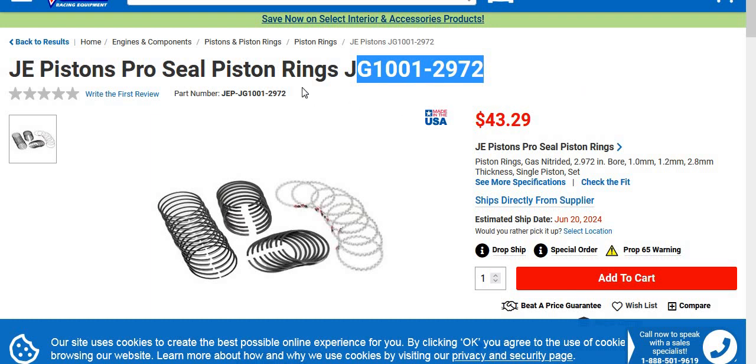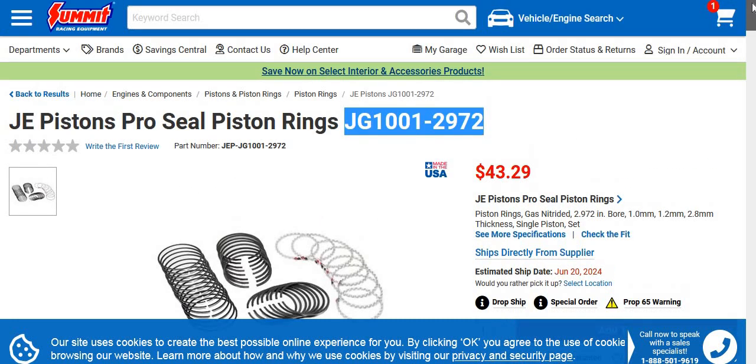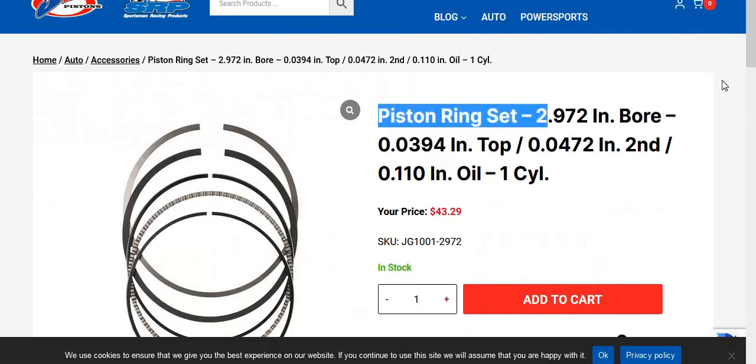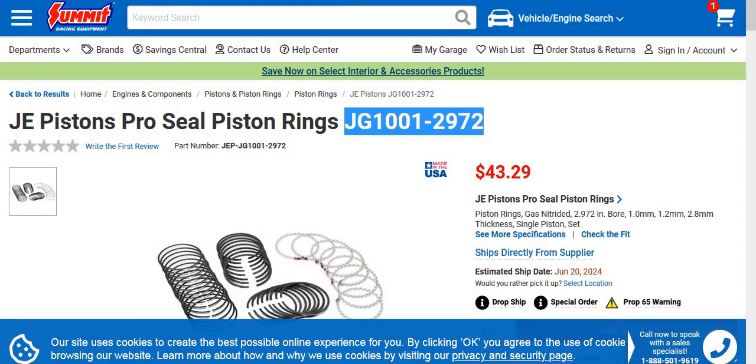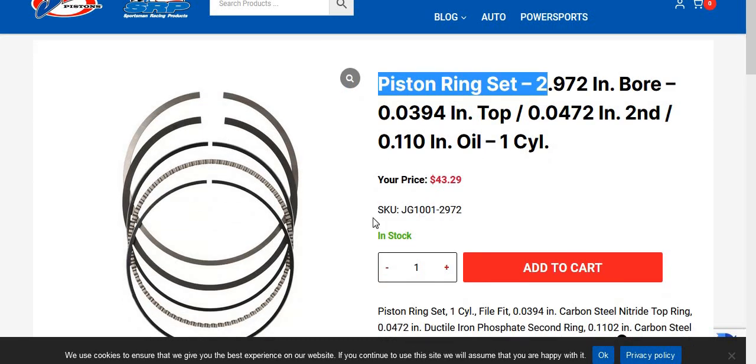The only other issue is rings for the gas-ported piston. You need these — these are the ones you want. He has a link to Summit Racing, but they're just going to drop ship them from JE Pistons. This is actually the JE Pistons site — same exact set. Summit Racing is just ordering them and drop shipping them from here. Summit Racing has no idea if they're in stock, so why go there? Go to JE Pistons directly. It's the same price and they'll tell you if they're in stock.